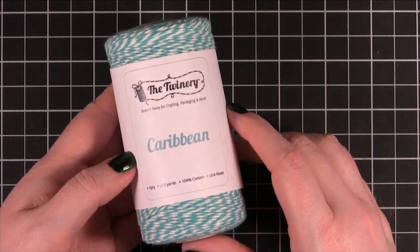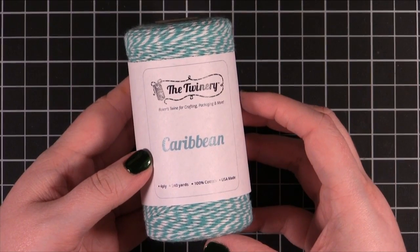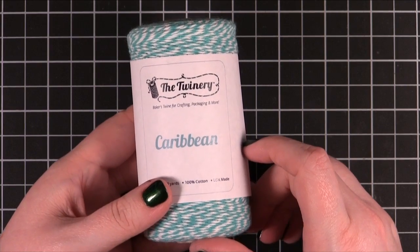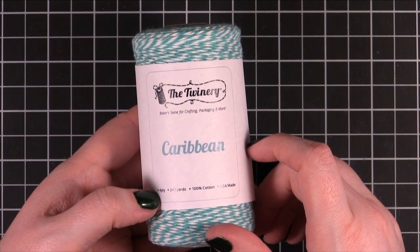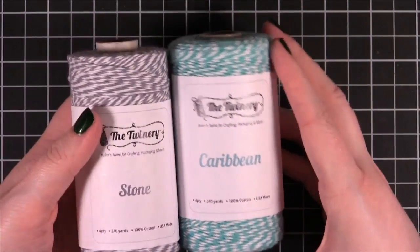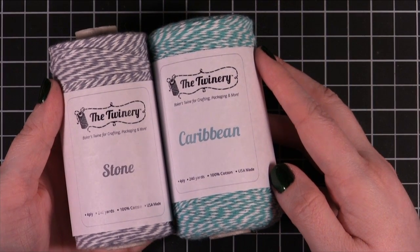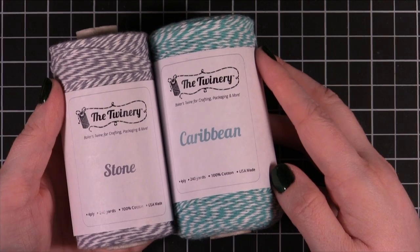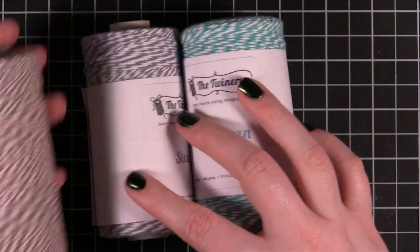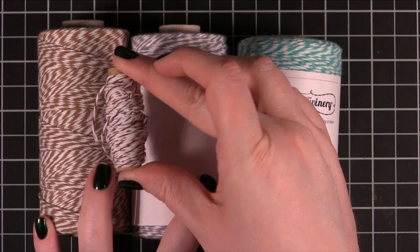Another brand is The Twinery. The Twinery is really well known throughout the crafting industry especially because they sell really large spools of Baker's Twine, which is really great for packaging presents or things like that. They also have a really wide range of colors. I really like stone and I really like Caribbean — those colors are so pretty especially if you're going to be doing some kind of traditional packaging with craft wrapping paper or something like that. I also really like their cappuccino color; it's a little bit more of a soft brown as compared to Martha Stewart Crafts which is more of a brown brown.